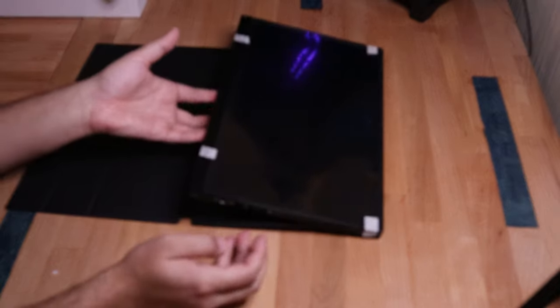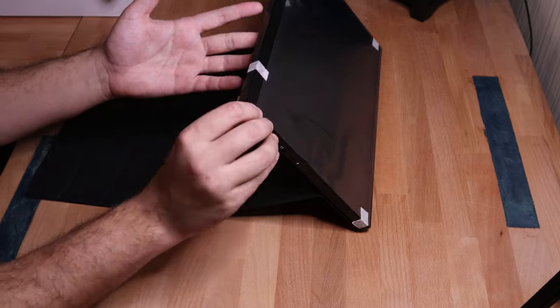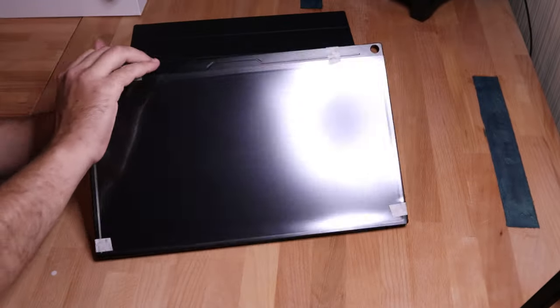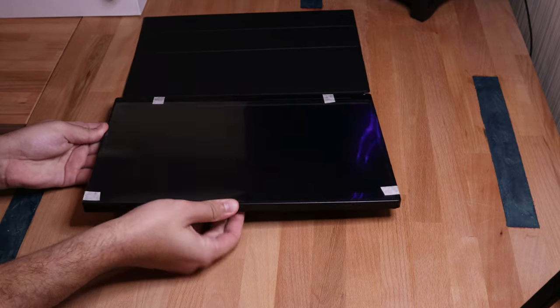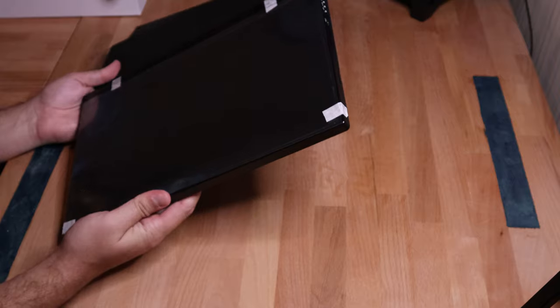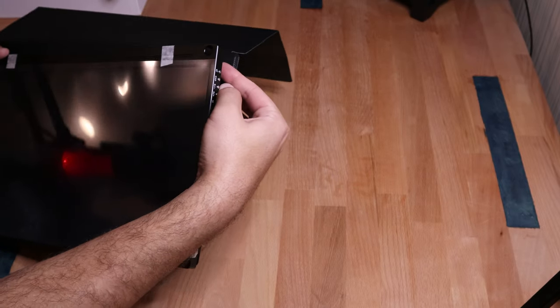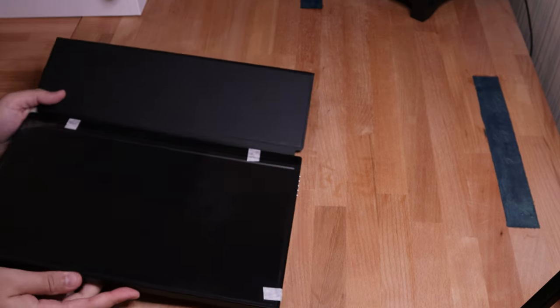I was expecting this to just come up and off, but look at this — it actually pivots there, and I'm assuming this is how it does the whole stand thing. This comes off — this is magnetic. It is magnetic. Look at that, we're just out here learning things together. It even comes with a nice little ring right there, so you can hook it up to where you keep your keys and walk around with it if you ever need a second monitor while leaving your home.